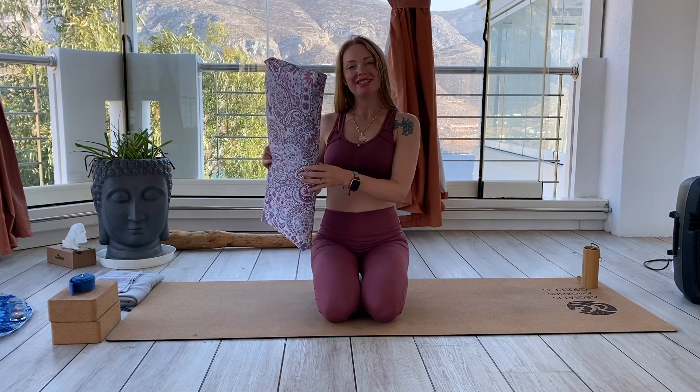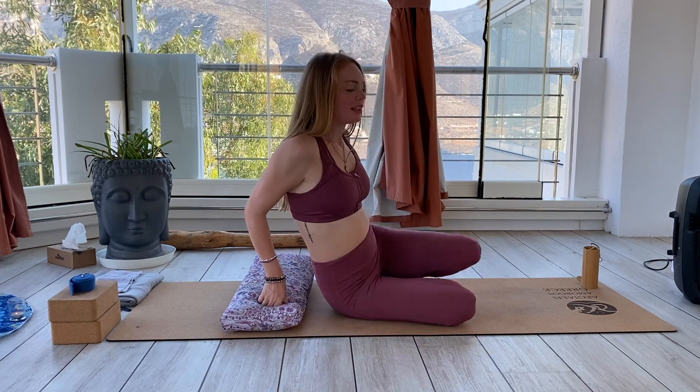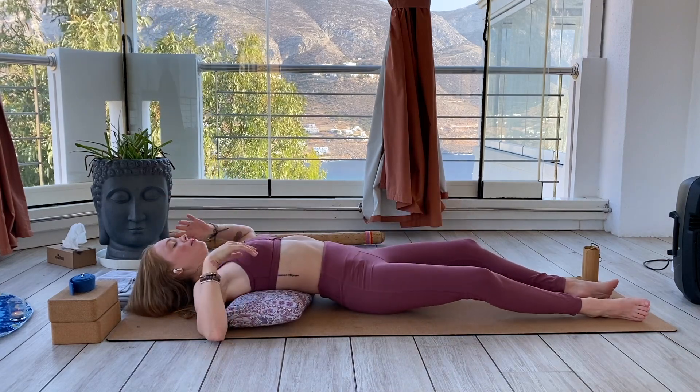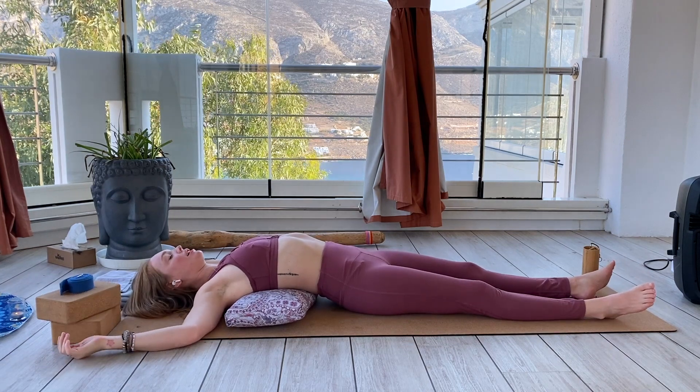Welcome to today's embodiment practice. You might need a bolster or a towel or blanket that you can roll up into this relative shape. Lay it down on the floor or on the mat, then lay your body across it with the chest on top of the bolster, so shoulder blades and chest are being supported. My legs are long, arms out in a cactus shape.